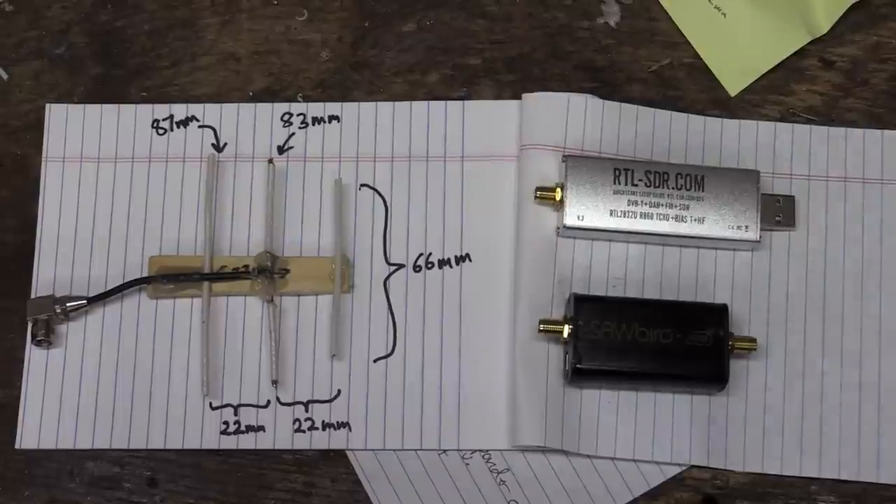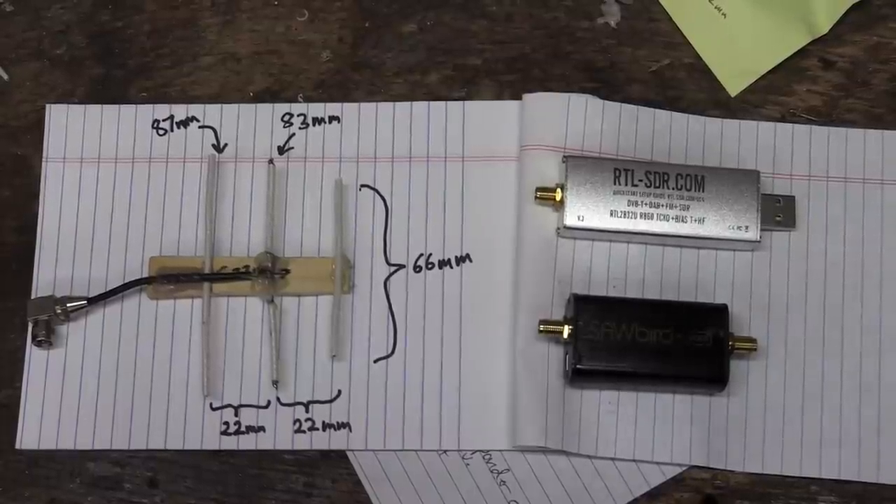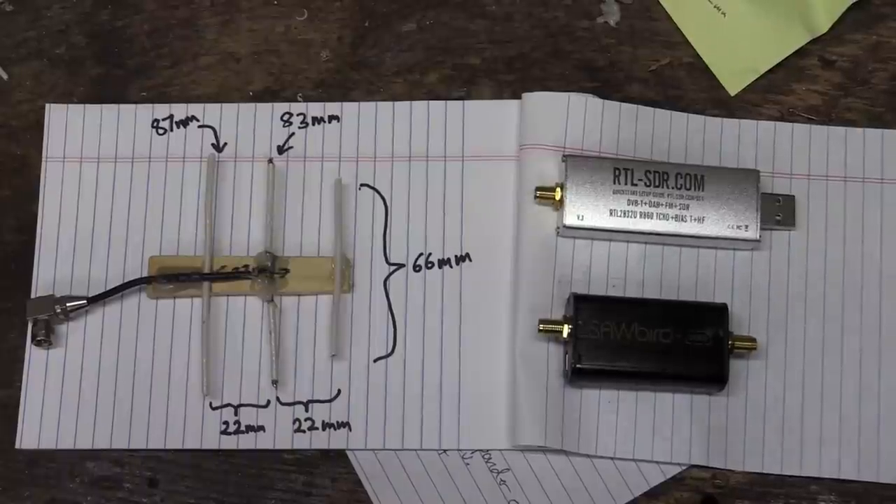I tried a whole bunch of different antenna designs, and this was the feed that worked the best: a miniature Yagi with elements about 22 millimeters apart from each other, a center dipole 83 millimeters in total, and a director/front element of 66 millimeters.